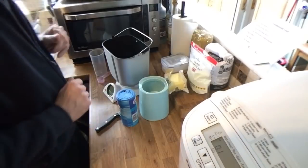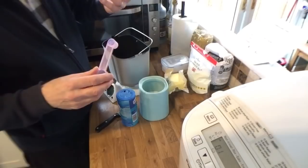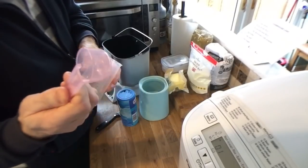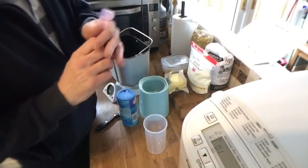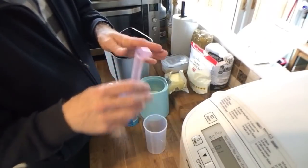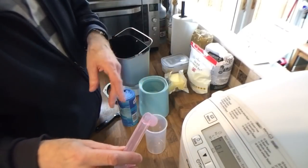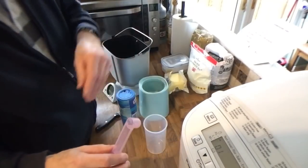So I'll start off — by the way, for this particular bread maker you've got a measuring jug for the water and a useful spoon: that's the teaspoon end and that's your tablespoon end. For every bread maker there'll be a particular order in which you put the ingredients in. For this Panasonic one, you start off with the yeast, so that's what I'll do.